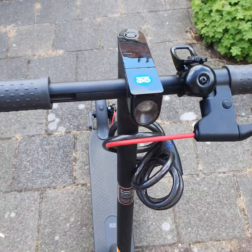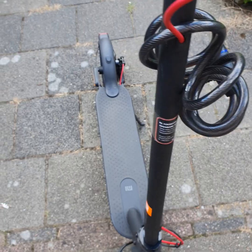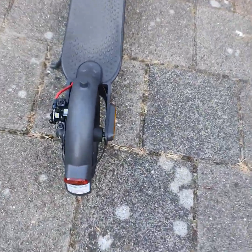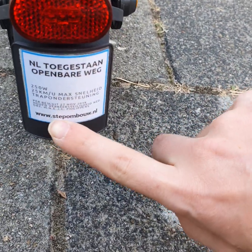This is the way you can get e-scooters road legal in the Netherlands. I'll put a sticker on here so that people who are interested and see this e-scooter parked somewhere can read it and find the link.